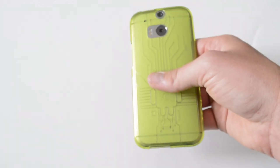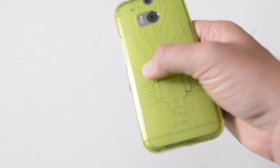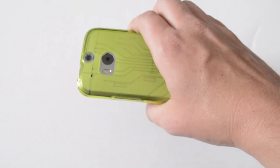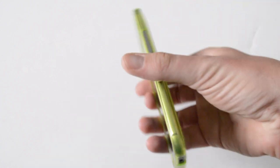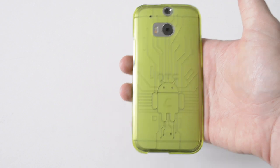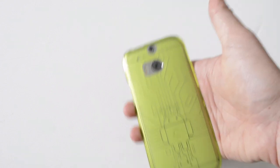Another thing I look for in a case is pocketability. I put my phone in and out of my pocket all day, so it has to be easy and accessible — but I don't want a slippery surface because I want good grip. Cruiser Lite does that well. It has great grip; I never really drop it because of the case. It doesn't feel slippery, but it goes in and out of my pocket with ease. This is my go-to case. I've had some really nice, expensive cases in the past, but they still don't end up being my daily driver. Cruiser Lite is always my daily driver — that's just the way it is.